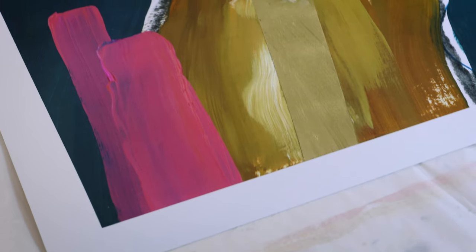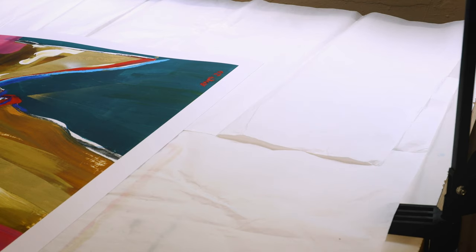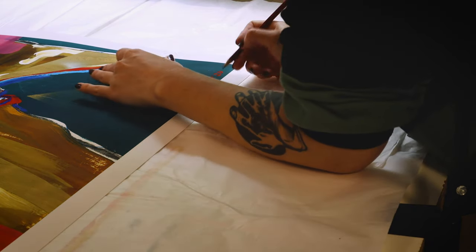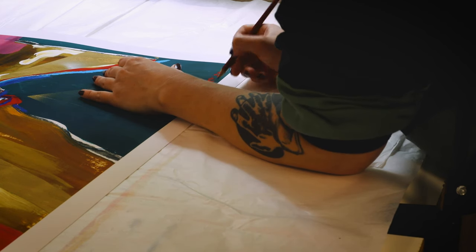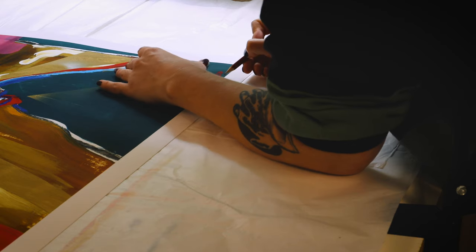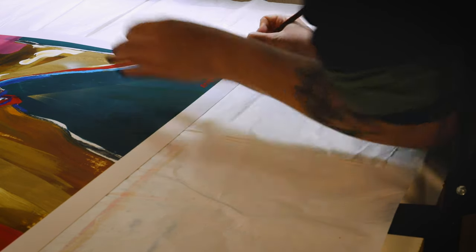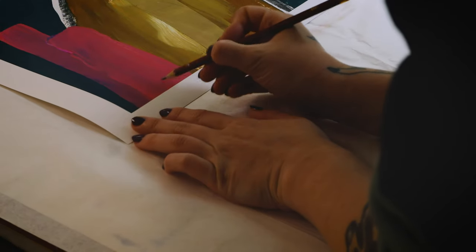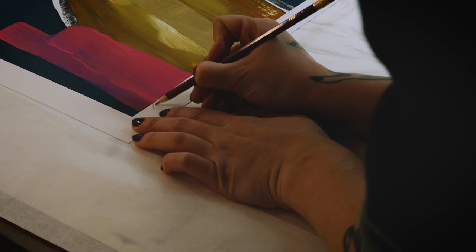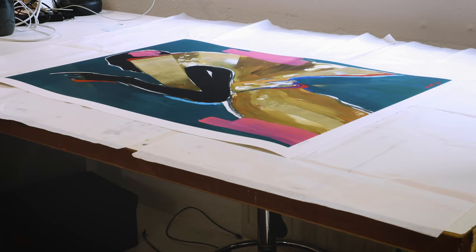So what is a Giclée print? It's a print with the highest quality, printed on archival paper — I use Hahnemühle paper in Photo Rag. The colors are highly pigmented and will last a lifetime before fading. This is also the reason why Giclées are a lot more expensive than regular prints. They're really a collector's item and are often signed and numbered, which is what I do too. I sign them with pencil, but there are also archival pens available.